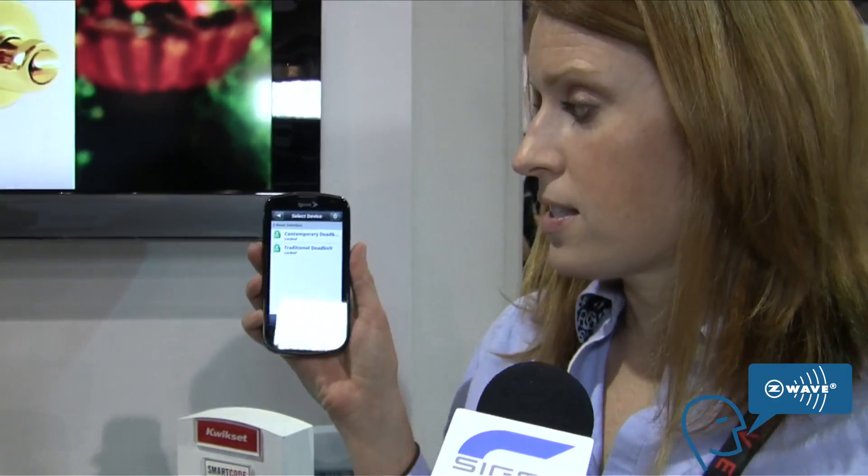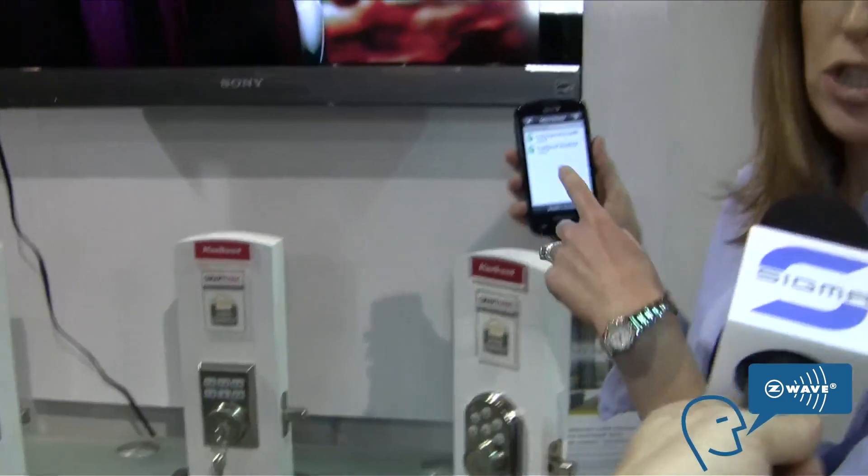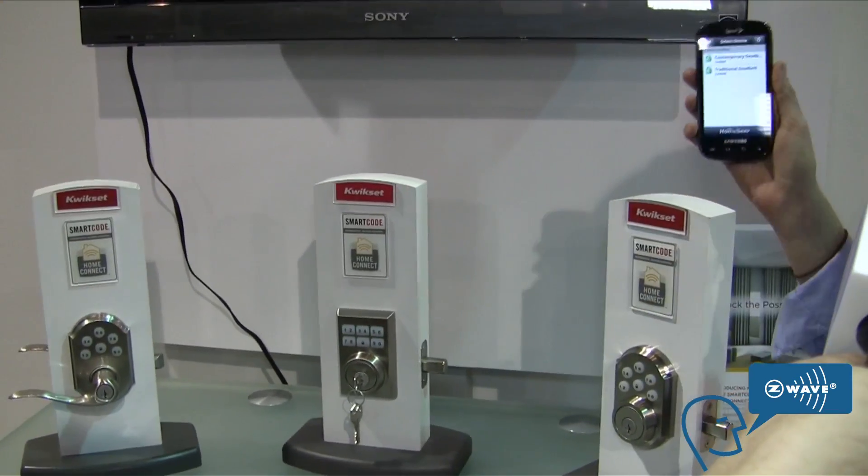I'm currently using an Android phone, and I just go into my home page right here and go to the locks. I have a contemporary deadbolt and a traditional deadbolt. Today we are showing our new contemporary deadbolt, so I'll show you how that works.